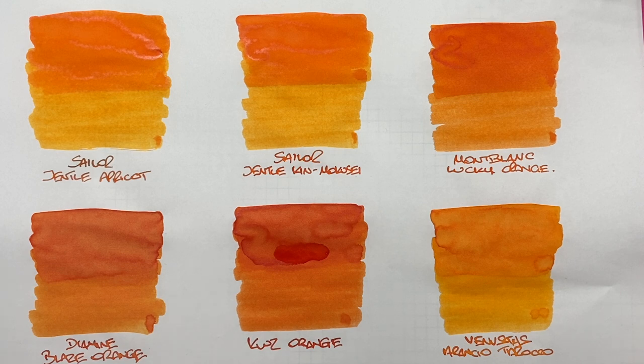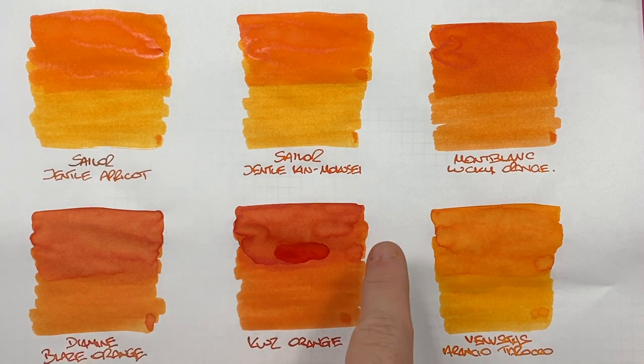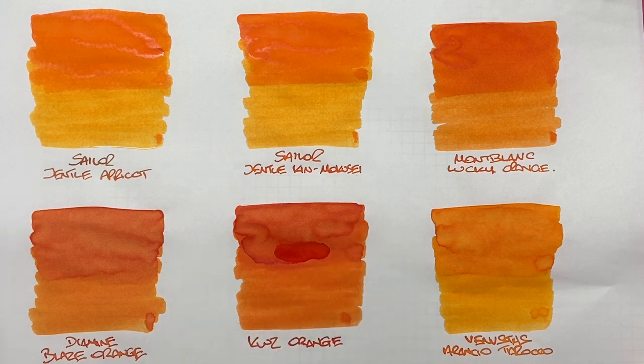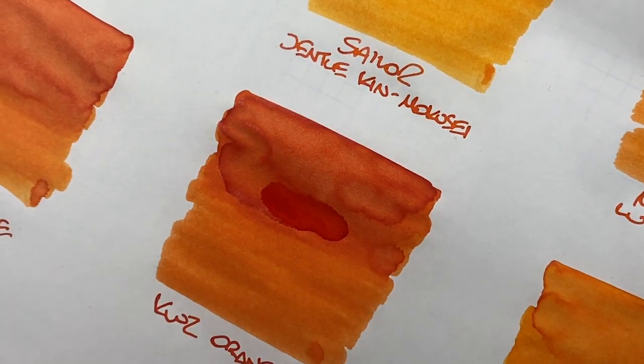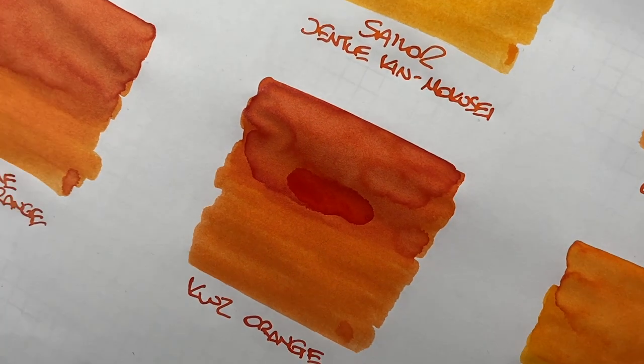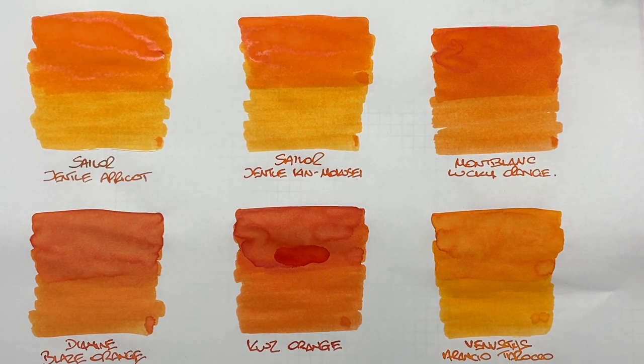KWZ Orange is still a little wet in the center — it's having real difficulty drying on the Tomoe River 52 GSM. You can definitely see the difference between a wet and dry writing nib. There's a lot of shading in the pooled area, and there is sheen around the edges of the pooled area. It is a darker orange — only darker than Diamine Blaze Orange among these inks.